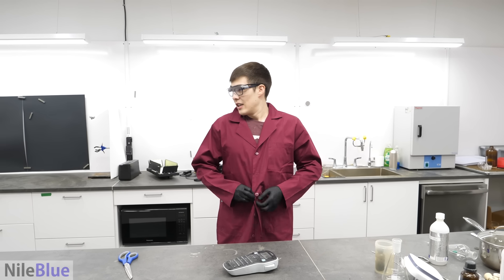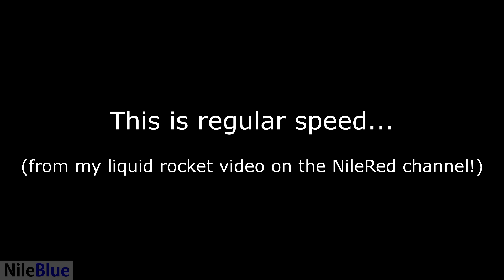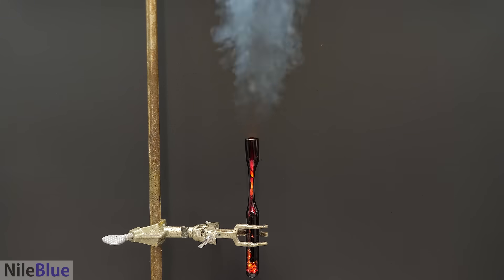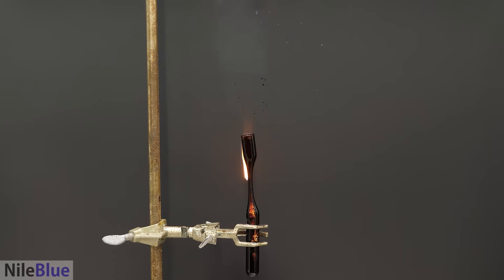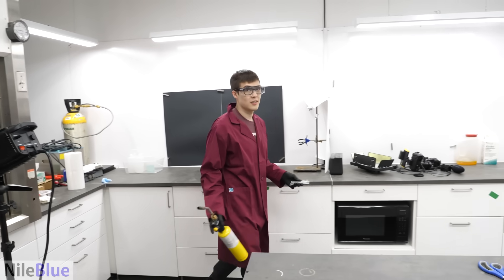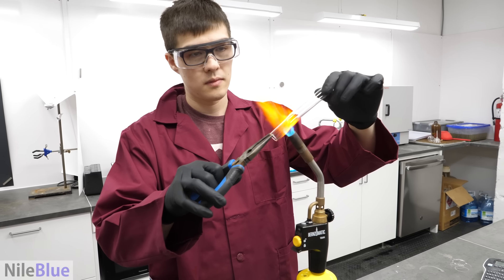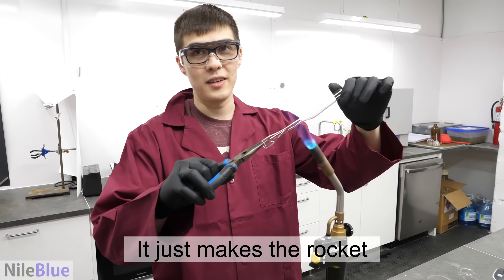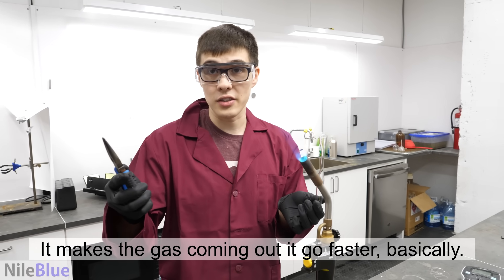So what are we doing? Going to attempt to shoot some rockets in high speed. We need to make the little rocket tubes. What's the purpose of making it into shape? It just makes the rocket go off a little bit more violently. It makes the gas coming at it go faster, basically.